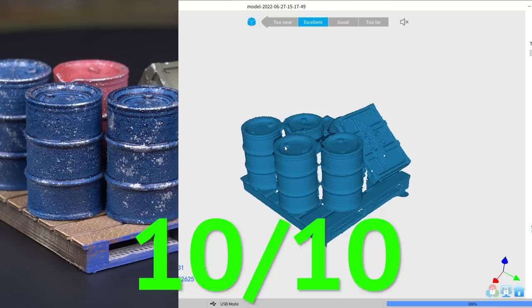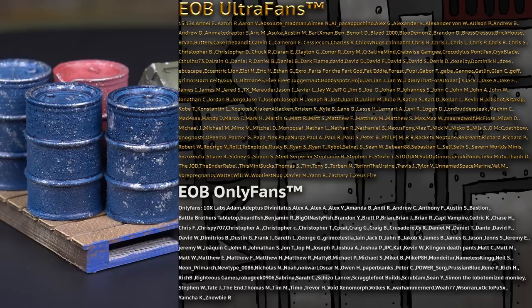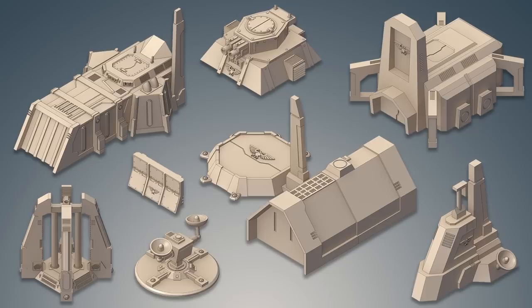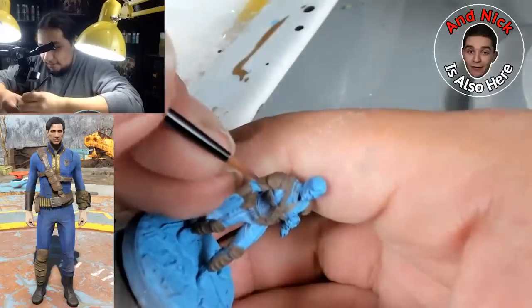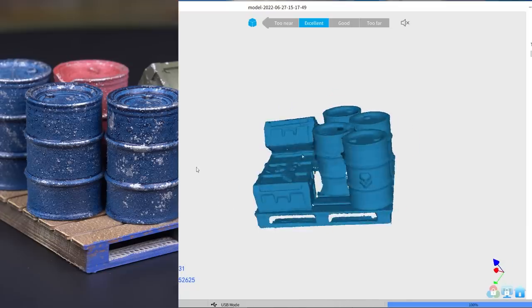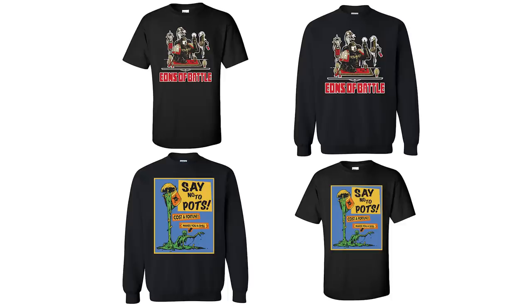Some MDF terrain — barrels and crates on a pallet, simply inspired design, scanned beautifully even though it's painted: 10 out of 10. Speaking of ten out of ten, that's the score I'd give our Patreon. We have a miniature of the month club with STLs and physical models, lots of high-quality terrain STLs hosted by Comics Games and Things, viewer model critique videos, a weekly hobby hangout live stream, and more. Head on over to Patreon to get access to even more Eons of Battle. We also have merch — link in the description.